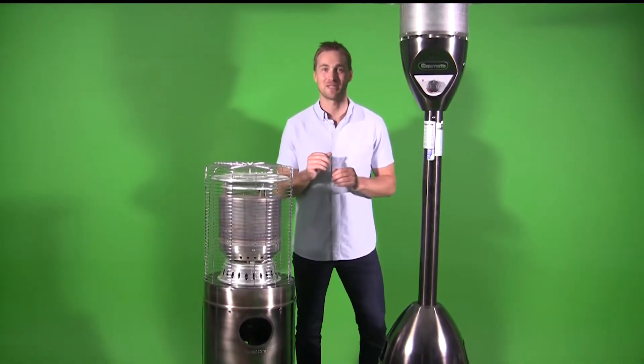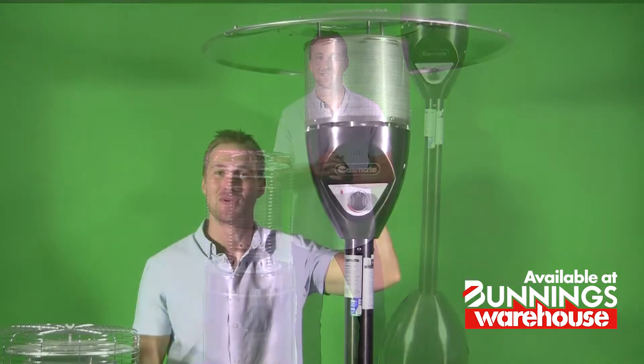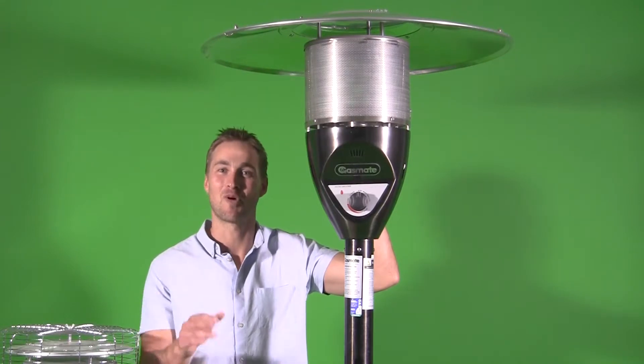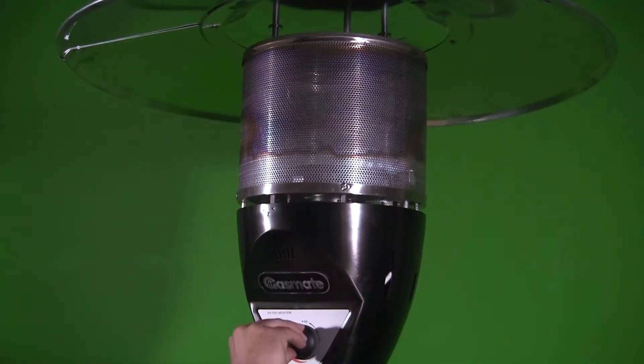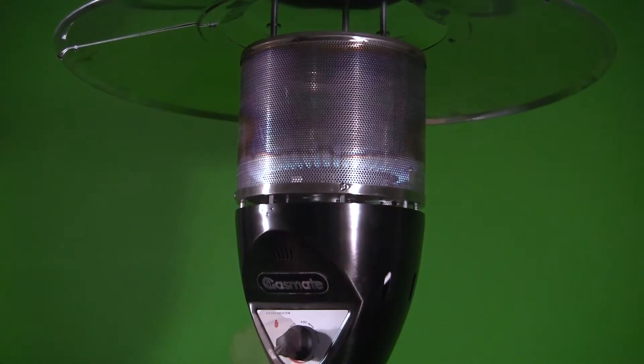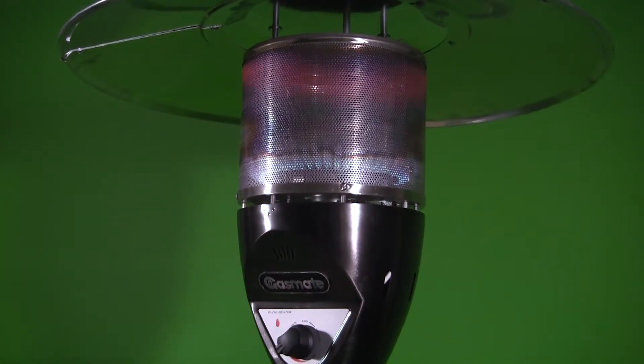There's two GasMate Classic Outdoor heaters with this stylish graphite finish available from our mates at Bunnings. There's the 40 megajoule graphite classic outdoor patio heater which will warm a large area. It has an easy start built-in rotary piezo ignition and an anti-tilt shut off mechanism for safety. Perfect for an outdoor patio or in the garden for extra warmth at a party.